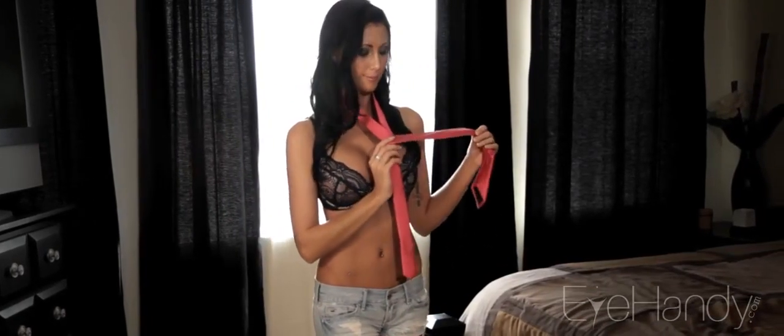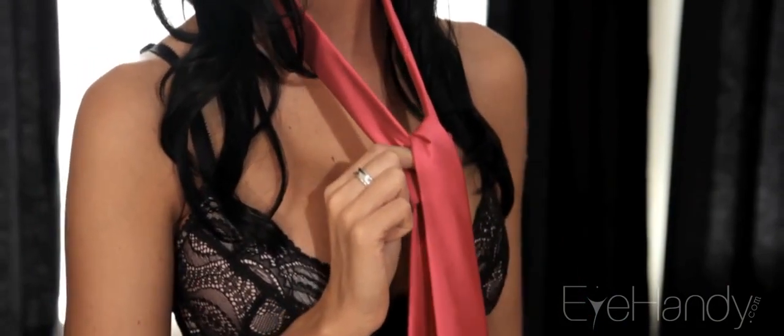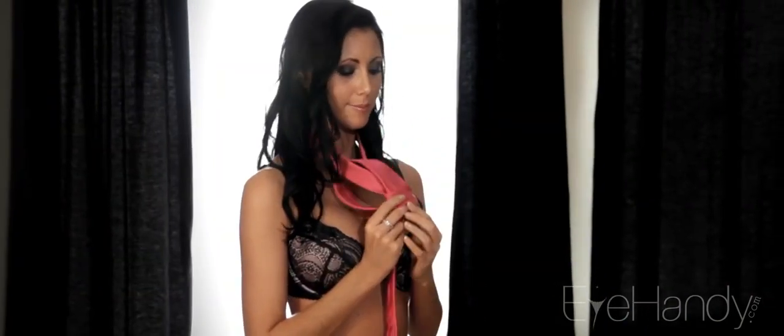Wrap the wide end back around the front. Pull the wide end behind and up through the loop. Feed the wide end down through the front of the loop.